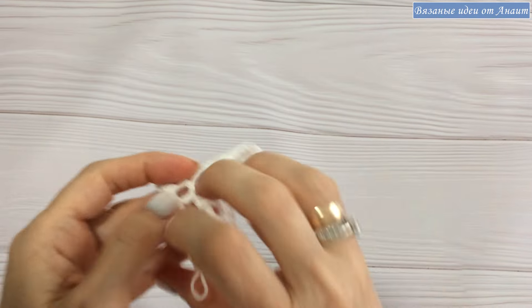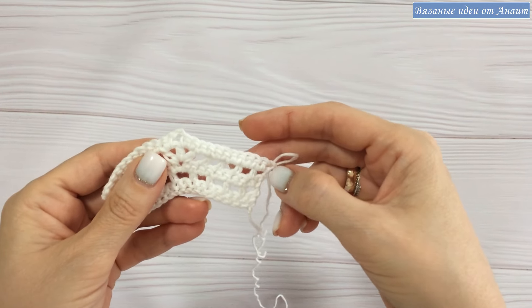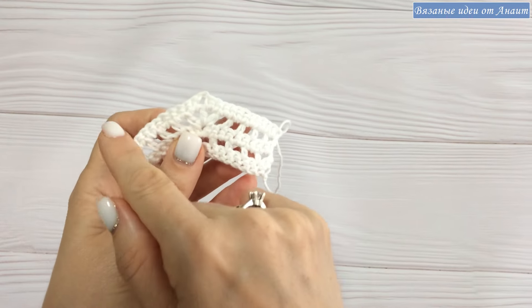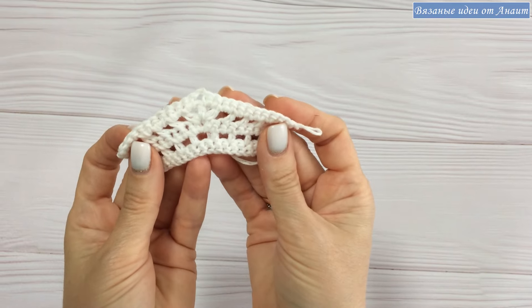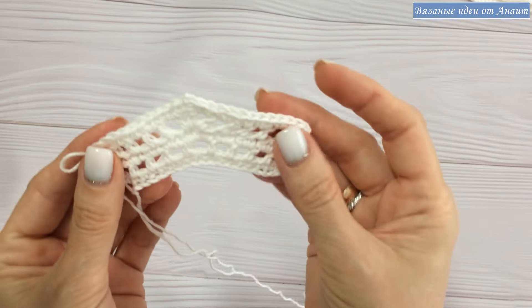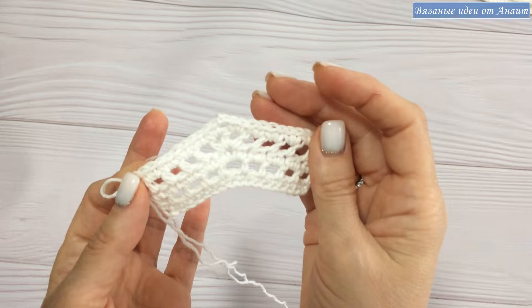Теперь смотрите. У меня было девять клеток — теперь стало: раз, два, три, четыре, пять, шесть, семь, восемь, девять — есть один, двенадцать. Следующий раз еще добавится. И таким образом уже видите, что регланная линия образуется. Все хорошо, все нормально, мои хорошие. Это лицевая сторона узора. Вот так я вязала. Надеюсь, этот раз будет все понятно.